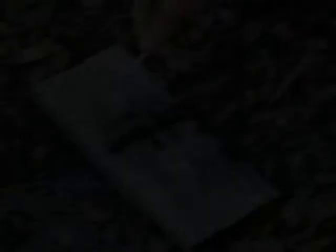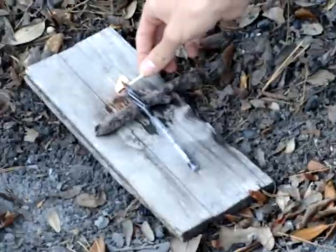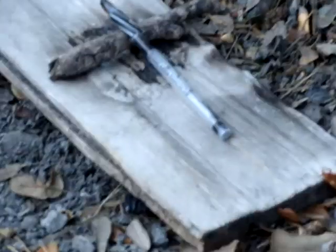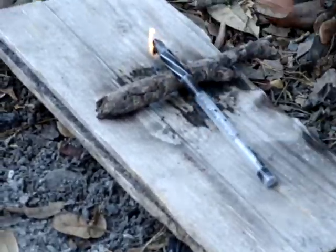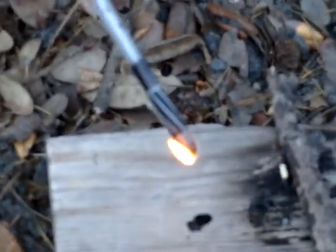It burns a little bit. Let's be a little bit more close up on this. It's kind of melting, it's not really doing much. Oh, there we go — it's burning, it's burning. Ooh, burning ink. That's interesting. That's pretty cool.